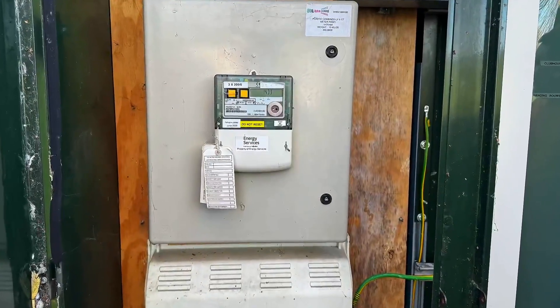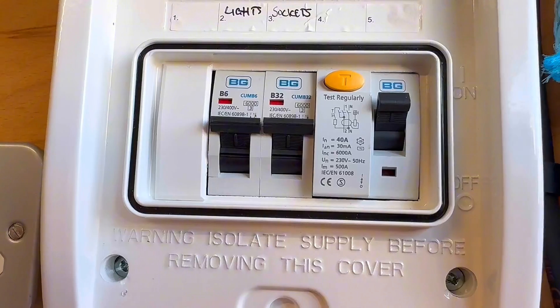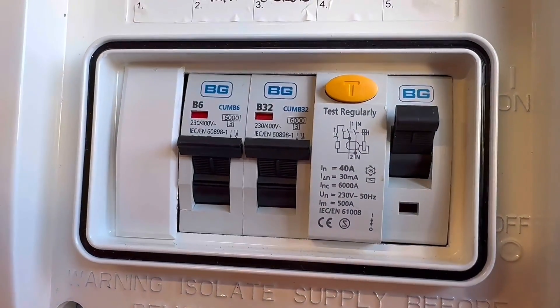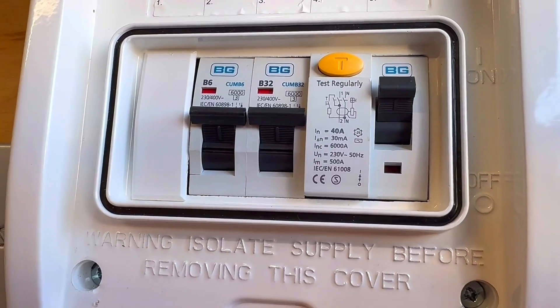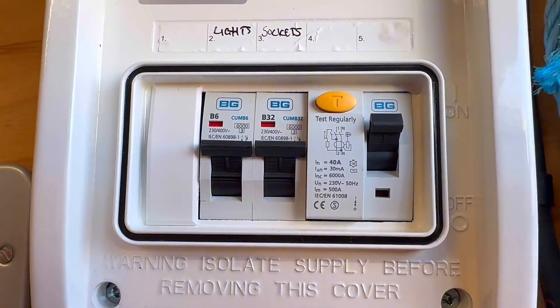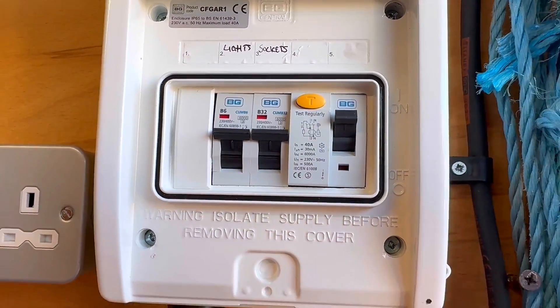On an EICR though, it's a little different. As much as part of me would want this to be on a TT, I have to look at certain things in place. Are the loop results okay? Yes they are, so everything tested absolutely fine. Is there RCD additional protection at 30 milliamps or below? Yes there is. So we have to look at all that in point of view, and I wanted to code this to C3.